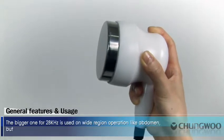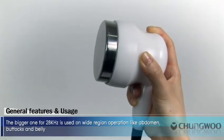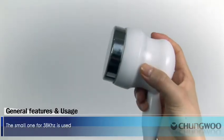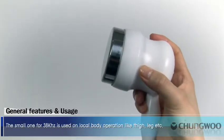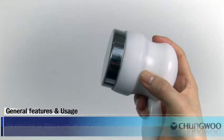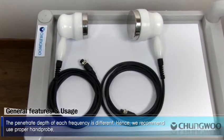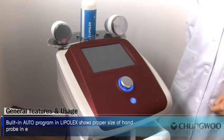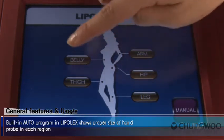The bigger probe at 28 kHz is used on wide region operations like abdomen, buttocks, and belly. The smaller one at 38 kHz is used on local body operations like thigh, leg, etc. The penetration depth of each frequency is different, so we recommend using the proper hand probe. The built-in auto program in Lipolex shows the proper size of hand probe for each region.